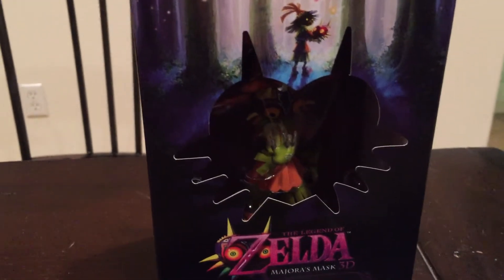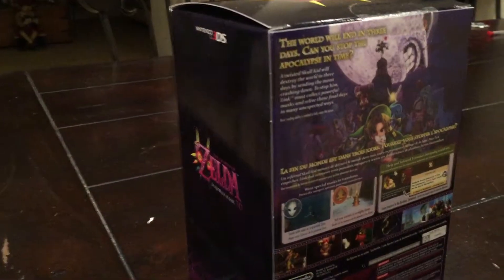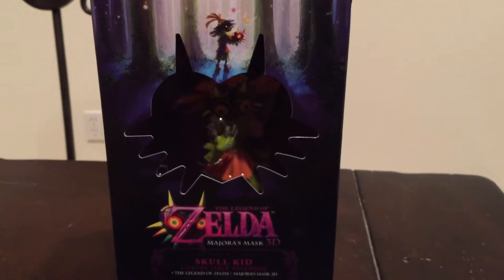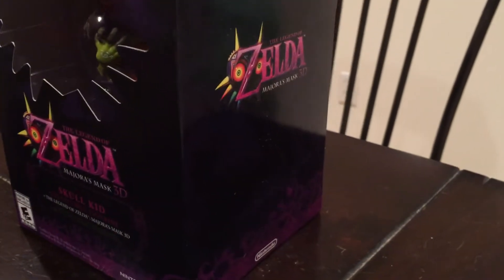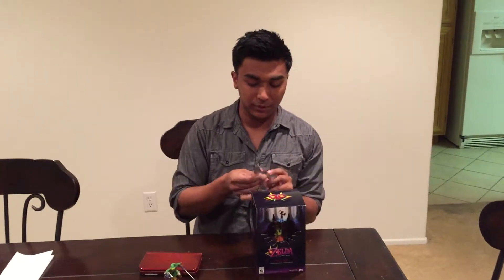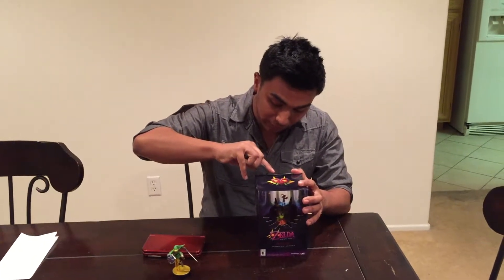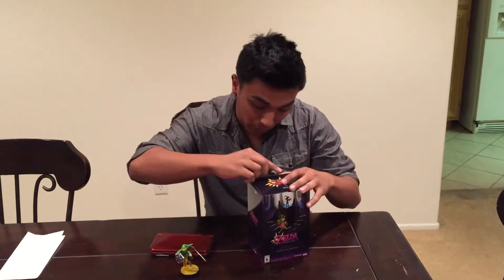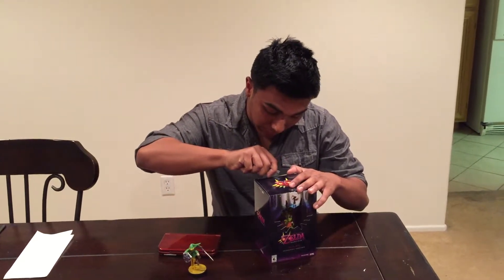The box so far looks really nice — you see the Skull Kid in there, you see the logo, it's purple, and there are designs around it. The back says 'The world will end in 3 days — can you stop the apocalypse in time?' One thing I noticed is that the art on the box is very detailed. It's the new concept art designed for the remake to give the characters a more updated, modern look, since this game did come out in 2000.